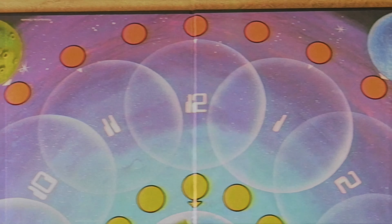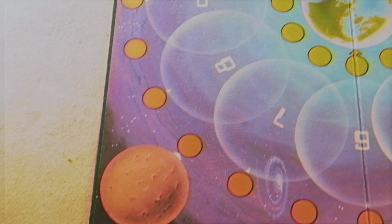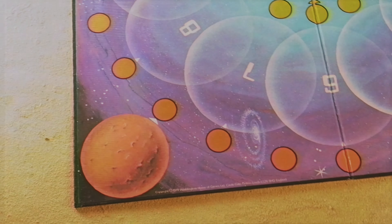Without further ado, let's take a look at the components. First you have this really nice board — very simplistic, not a whole lot going on. You have these little circular pieces that are numbered, going from one to twelve, much like a clock. Then you have symbols on each corner for the planets, which are the starting zones depending on what color pawn you have. You have green, blue, yellow, and red mini UFO ship pieces, made of solid plastic that can stack on top of each other.